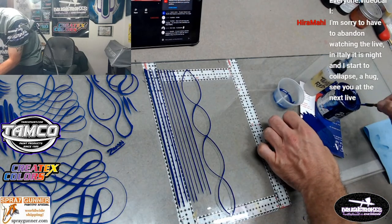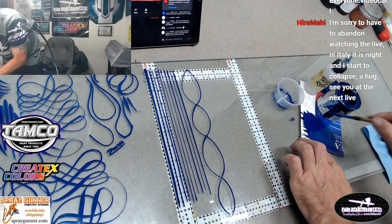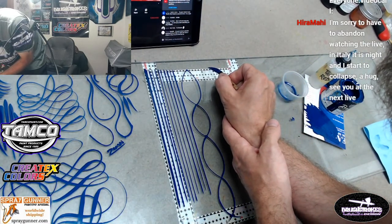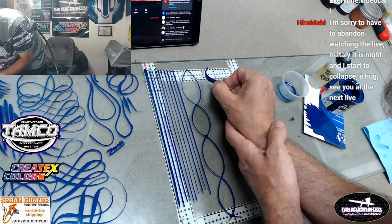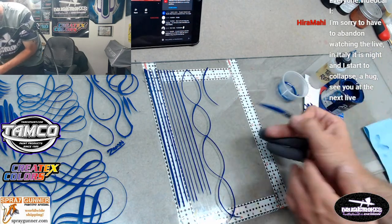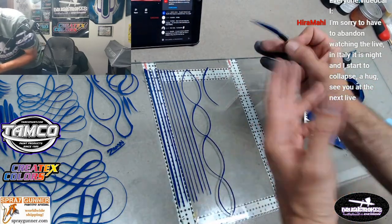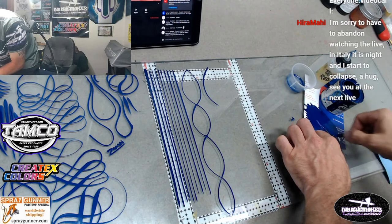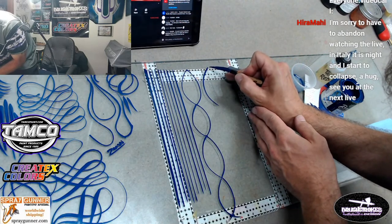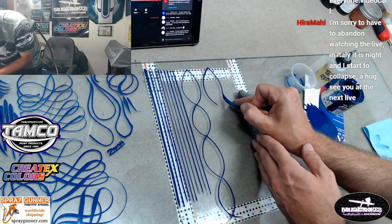All right, we're going to continue on with some more C's here - we'll do the same little practice I did here. Actually this time I'm going to go back and forth, just to mix it up and make it a little bit different.